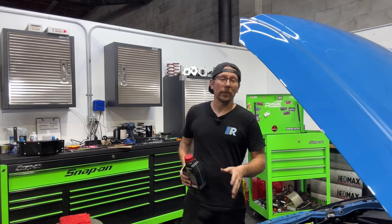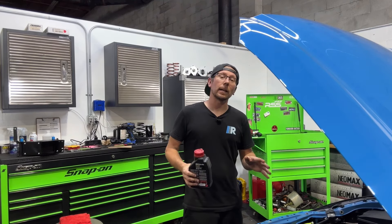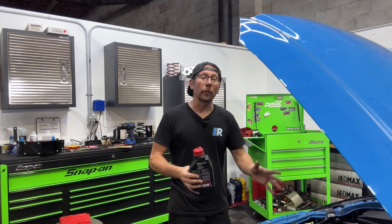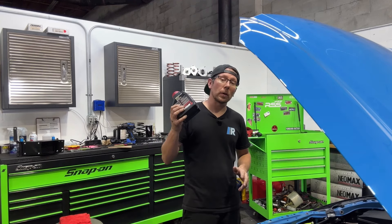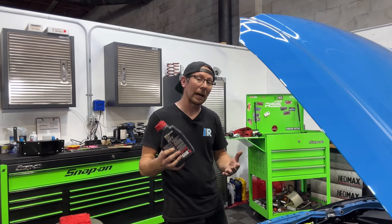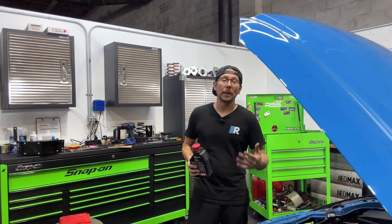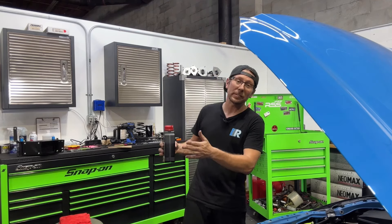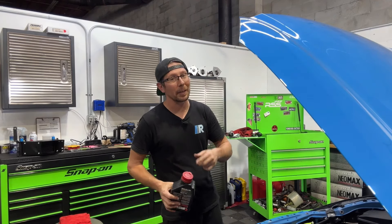As mentioned earlier in the video, it's always a great idea to couple this install with an oil change, and this is no exception. With all the oil in the car, we do have our additional quart for when the engine heats up and our thermostatic adapter opens up so we can top off our engine. We will be firing the car up for an entire heat cycle before reinstalling the bumper so that we can properly check for leaks.